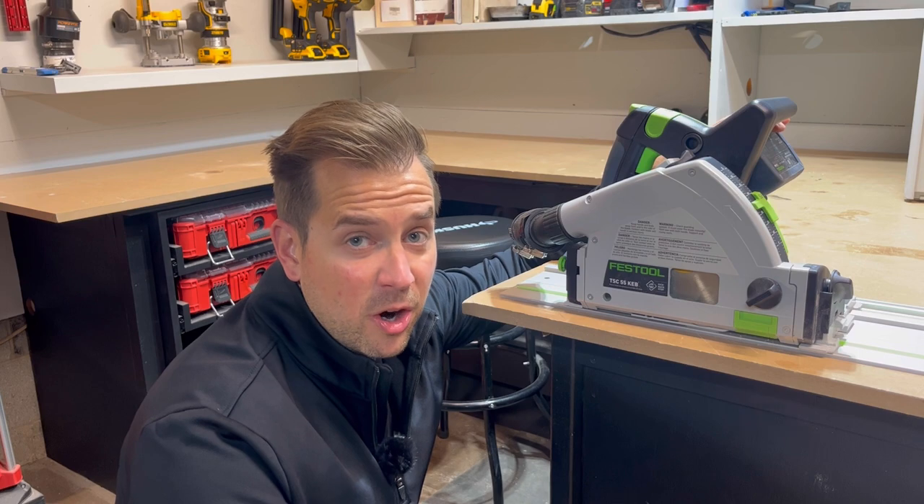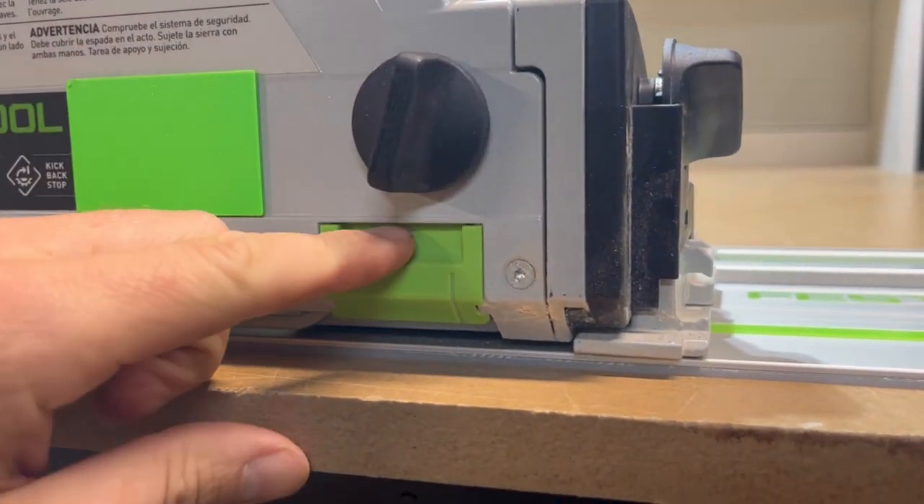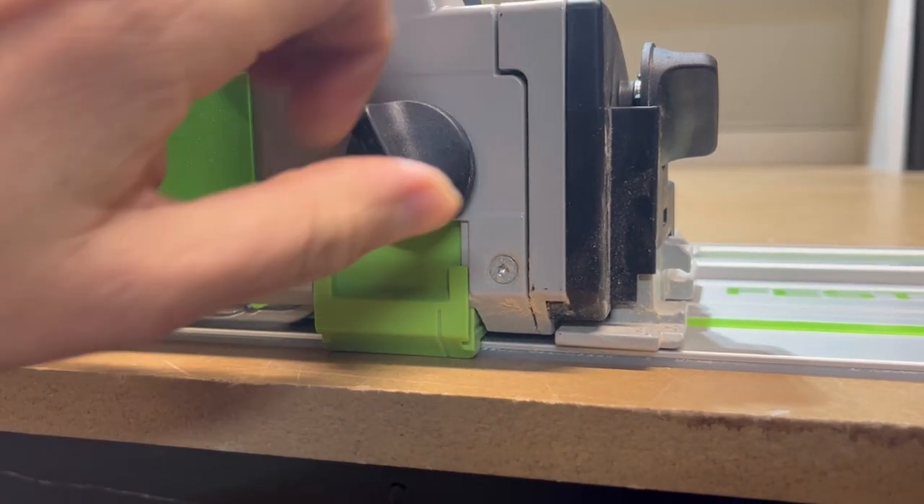Now that we have the splinter guard dialed in on the rail, to set the outer splinter guard, all you do is lower this and drop it down. You want it flush on the wood, then tighten it up.